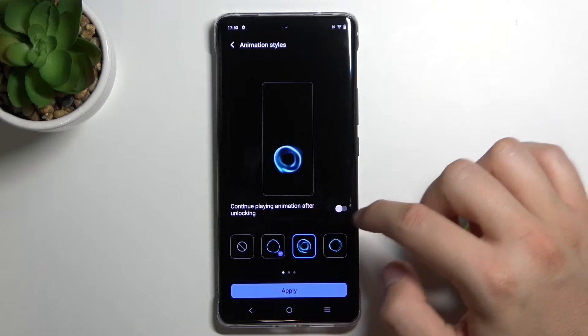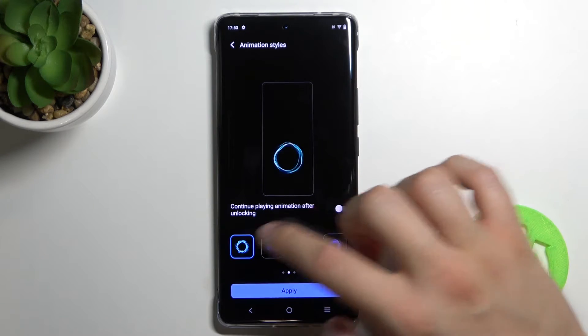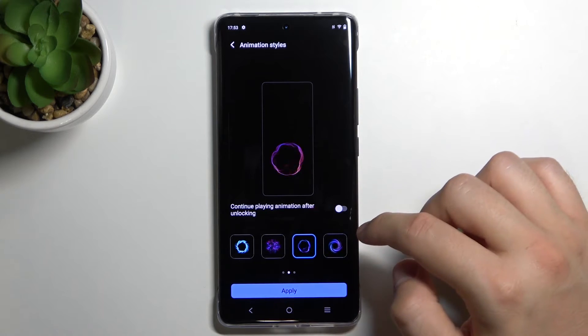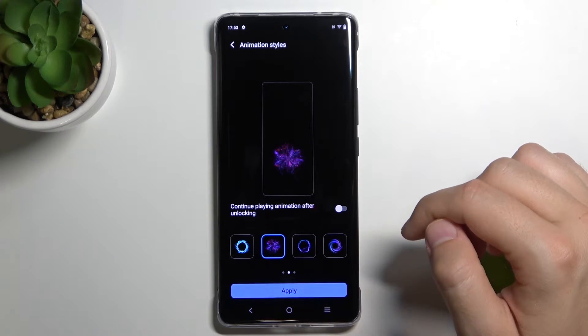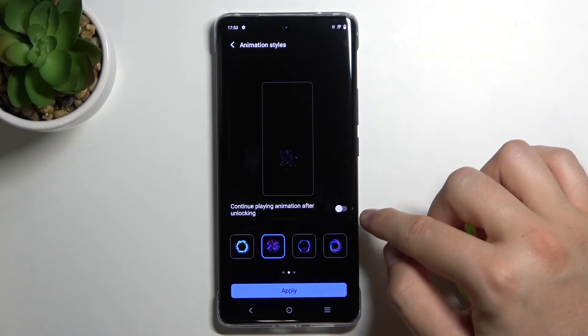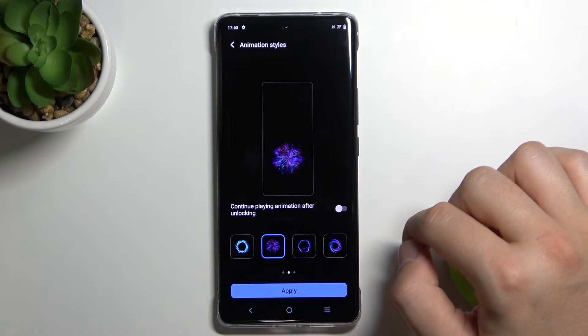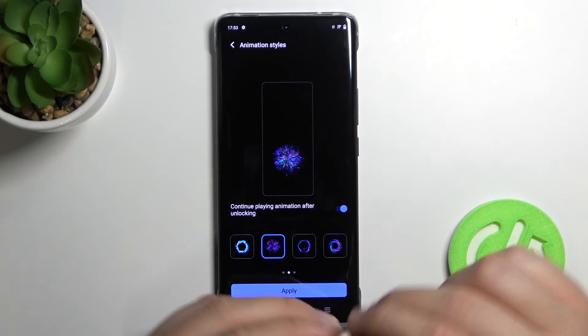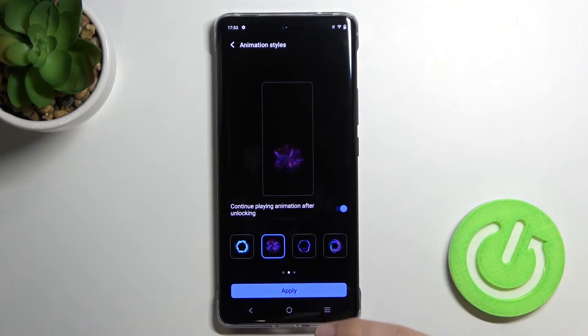Here we have a couple of animation options, and you can see a preview of how they look. I think this one looks really nice so I'm going to set it up with this one. We can also enable the option to continue playing the animation after unlocking, so we will see a little bit of the animation on our home screen.